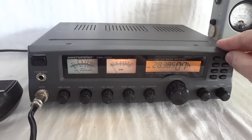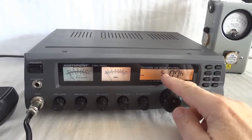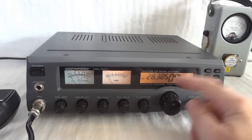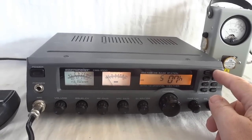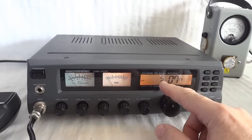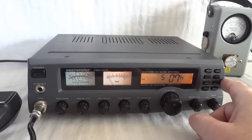This is the five-up feature. Pressing this button gets me five kilohertz higher for both transmit and receive. This is minus five, and now I'm at 28,385 MHz center. This works for both transmitter and receiver, so you can basically get five kilohertz up or down from the 10 kilohertz step size.